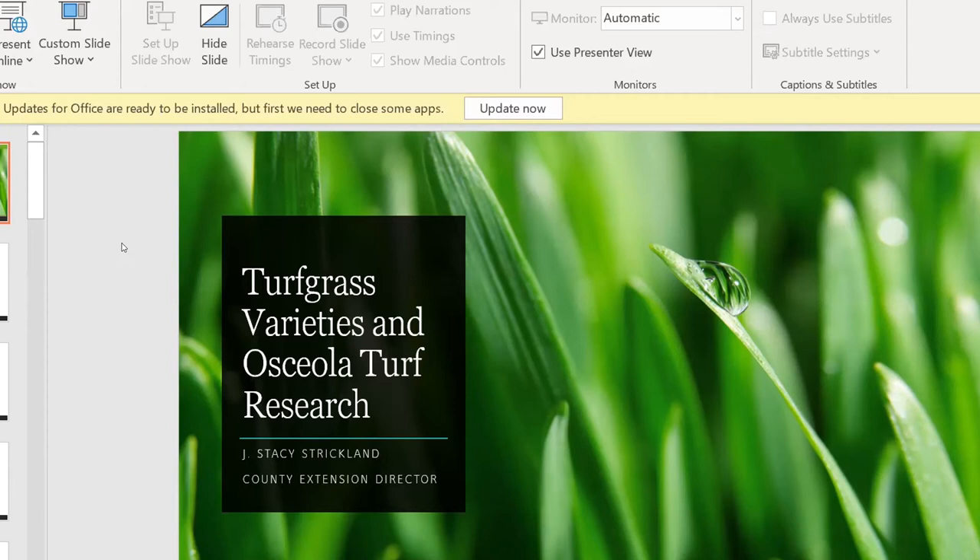A couple of new turf grasses I want you to be aware of — one is Citra Blue. I am thoroughly impressed by this grass. Dr. Kevin Kenworthy is the breeder who developed this cultivar. It has a blue-green color, and shade tolerance is associated with it. When I talk about shade tolerance, I don't mean it grows in complete darkness — it will thrive with less than eight hours of sunlight, meaning it can still make it with six and a half to seven hours of sunlight.